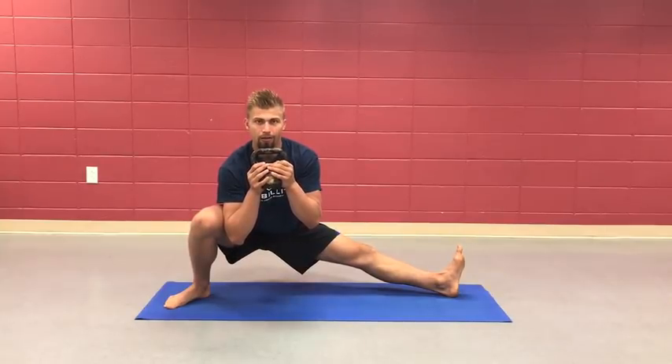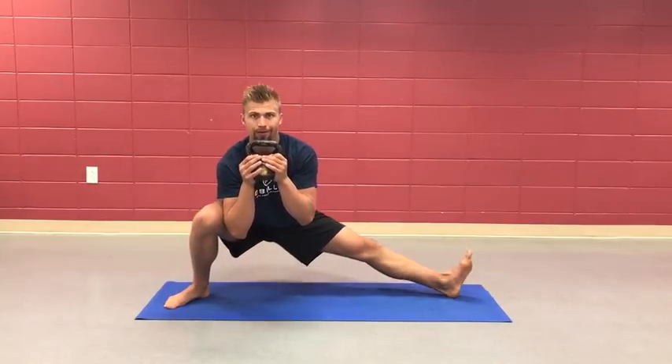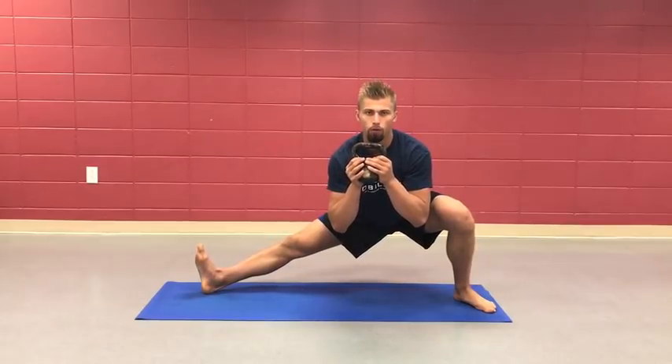For Jiu-Jitsu guys like me and like you watching, you need more active control when you're doing the sport.